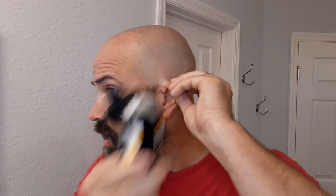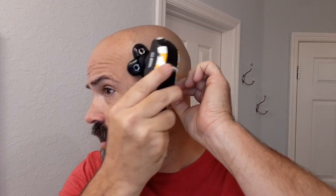It even gets around areas like your ear really well. I've experienced no problems with this — I absolutely love it. I'm so impressed with this thing.